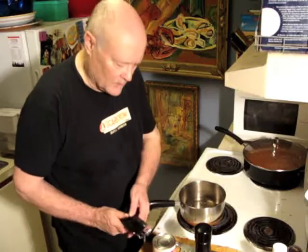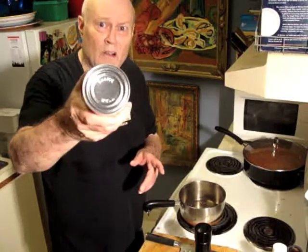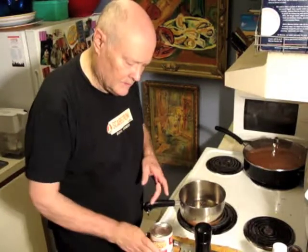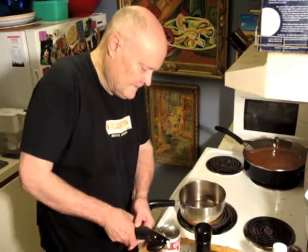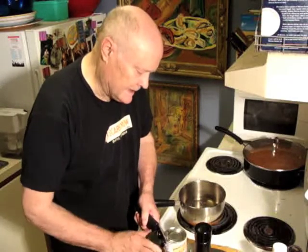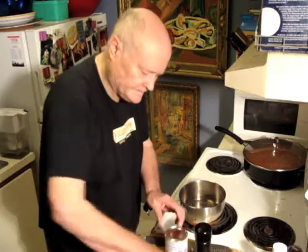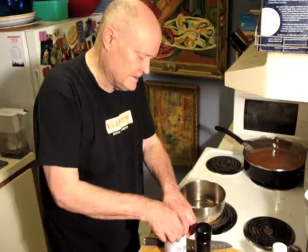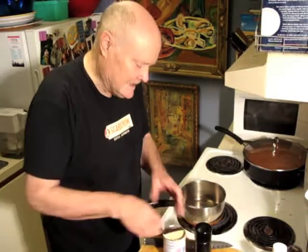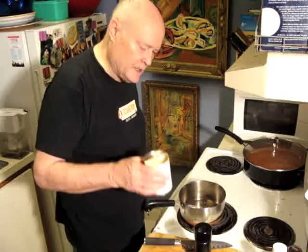I couldn't find a can opener, so I'm just going to use one of these things. It says shake well on the label, and I don't really think it makes any difference whether you shake it at all. I'm going to open it halfway so I can get stuff out but still have a top — careful not to cut myself.